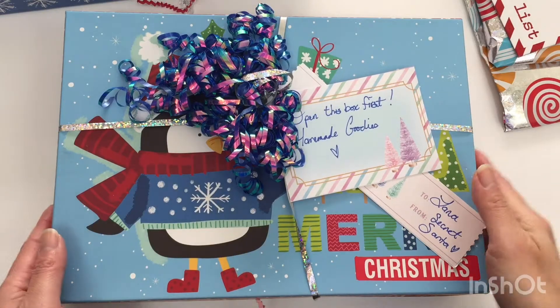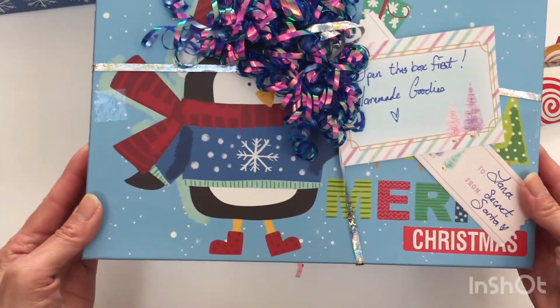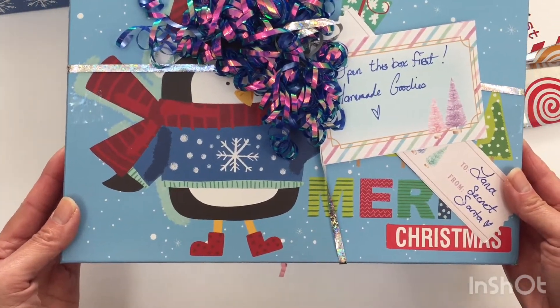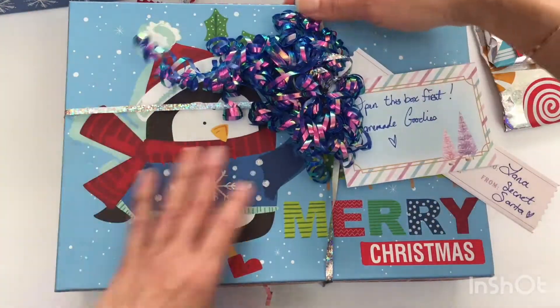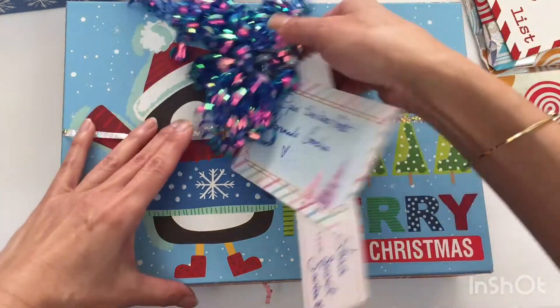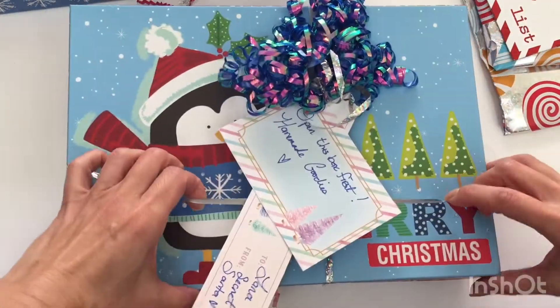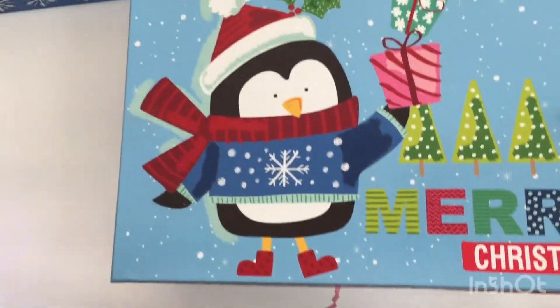Okay, so there are three main packages in this box. This box says 'open this box first — homemade goodies' and it says it's from my secret Santa, so I'm going to do this one first just because it instructed me to, even though the other package was at the very top. This is so exciting!